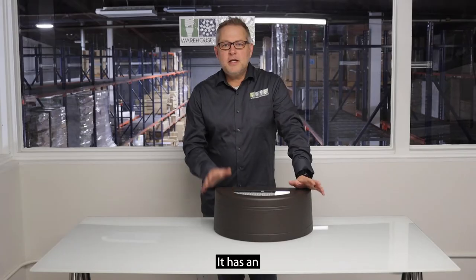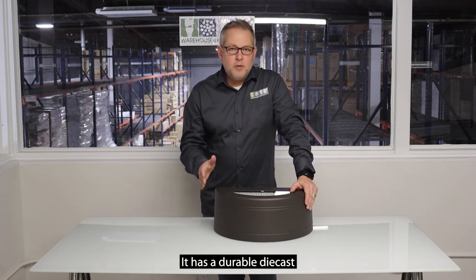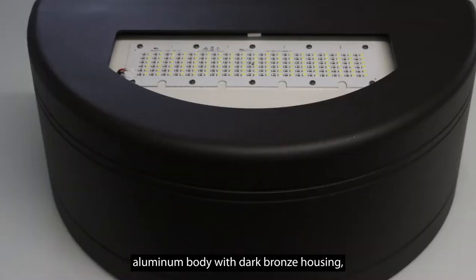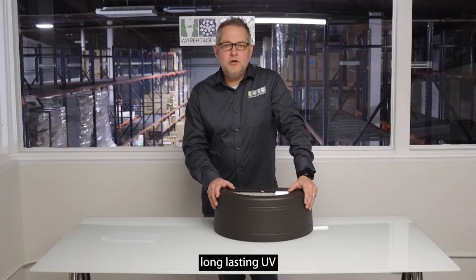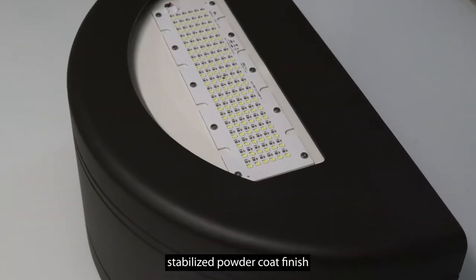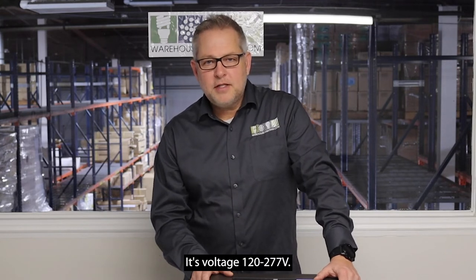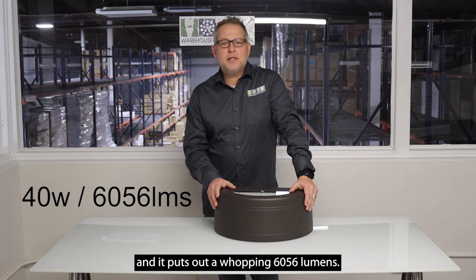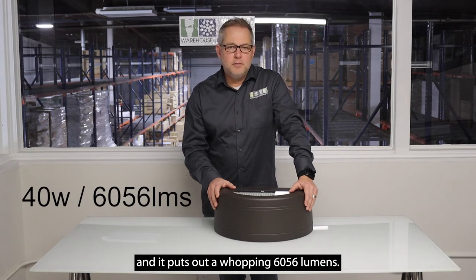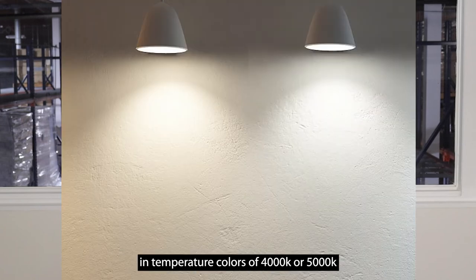Features: it's got an even and bright lighting distribution. It's got a durable die cast aluminum body with dark bronze housing and a long lasting UV stabilized powder coat finish. Optional photo cell available. Voltage is 120 through 277. Wattage is 40 watts and it puts out a whopping 6056 lumens. It's available in color temperatures of 4000 or 5000K.